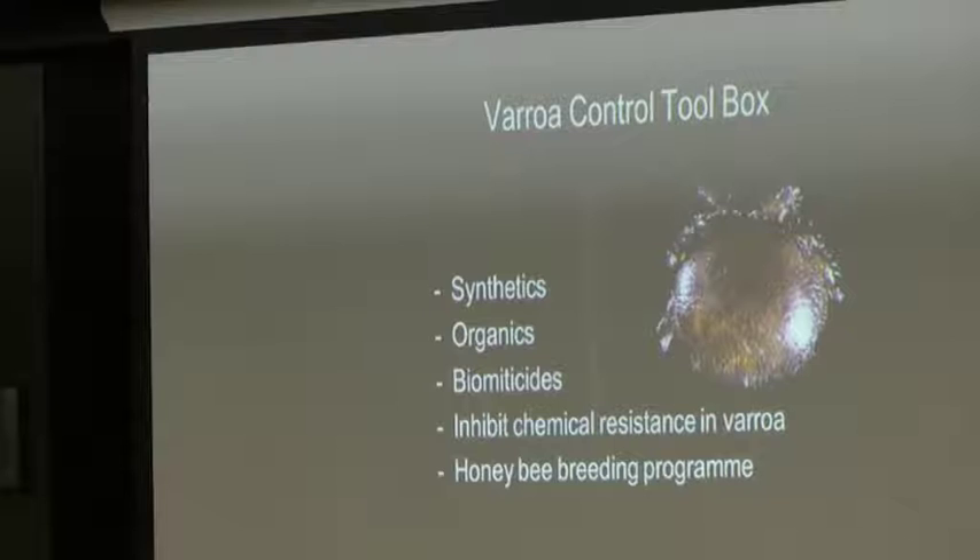We developed a Varroa toolbox — our arsenal to combat Varroa in New Zealand. We have synthetic products: our Acastans, Bambrils, and AP bars. We have organic products, both proprietary and generic, where we're applying things on floorboards, using plastic couches, or putting in strips. The three main organic treatments are thymol, formic acid, and oxalic acid.